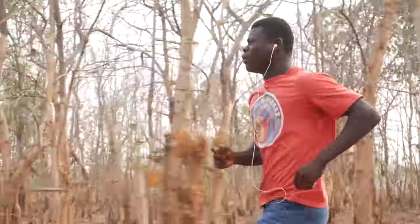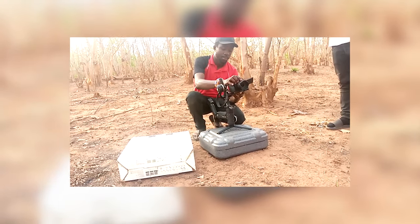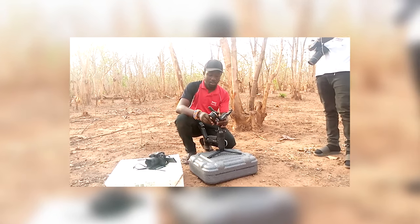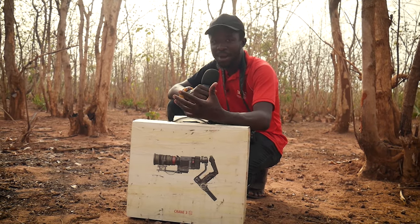To begin with, when using a gimbal for any job, you first need to make sure that your gimbal is well balanced. If you want to know how to balance a gimbal, I have another video on this channel — click up here to watch it. Make sure that before balancing, you've already attached your zoom lens, because the zoom lens is going to be very important.